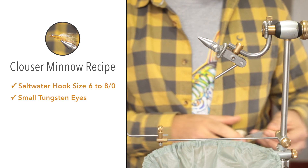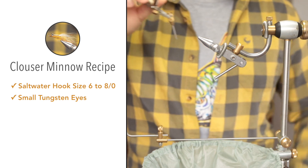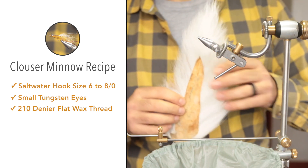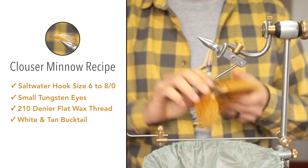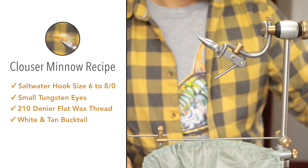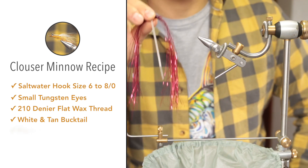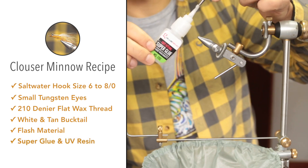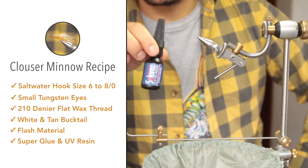What's cool about these eyes is that they already have irises on the beads themselves — you'll see it when we tie them up. For the thread we'll be using Danville's 210 denier flat waxed. I love this thread for any saltwater flies. For the bucktail we'll be making use of white bucktail for the underwing, and then a section of tan for the overwing. We'll also be making use of some flash material — this is red — which will simulate a little bit of blood coming out of the gills.